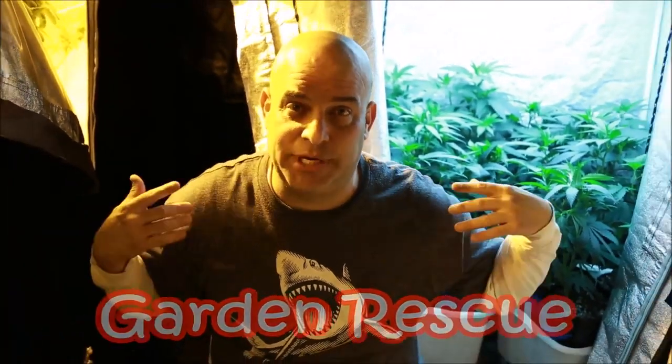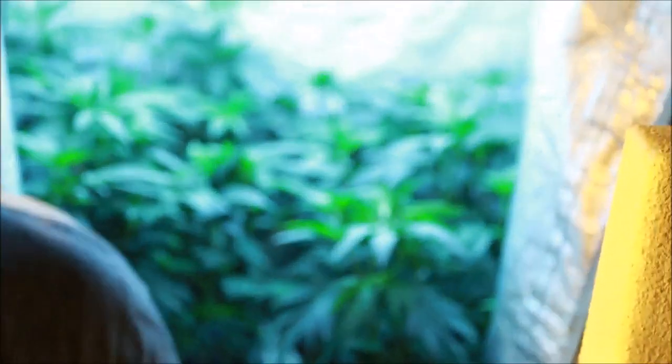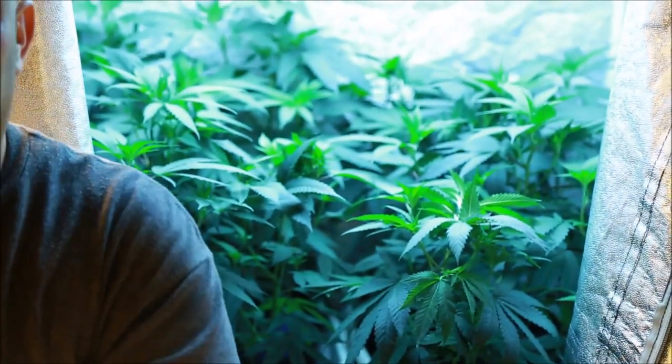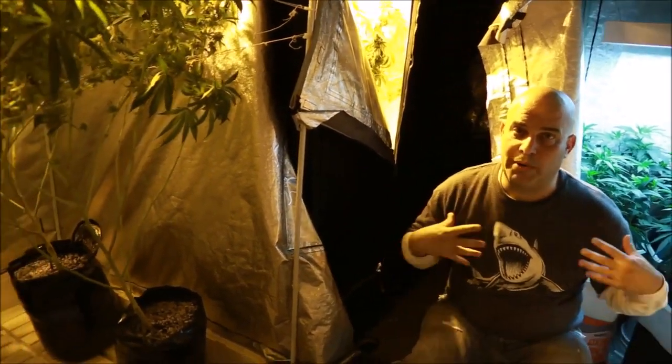I do Garden Rescue for a reason — because you step into a garden like this and it could be so much more. We start with a 200-watt veg, and a 200-watt veg should only be a 400-watt flower because plants double during flower. But there are two 600-watt tents here, and even though they're dimmable, 200 watts in veg is not enough for 1200 watts of flower.